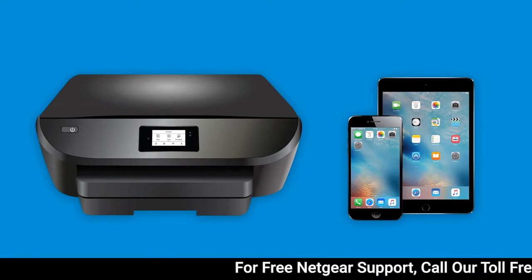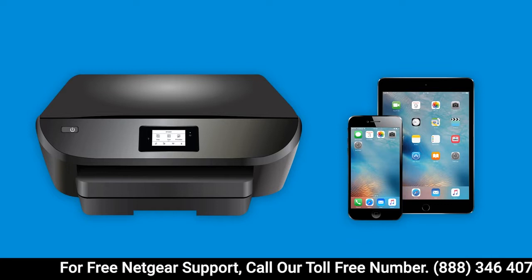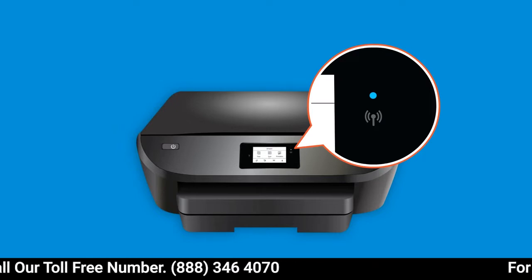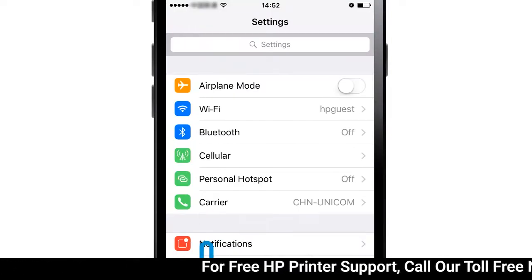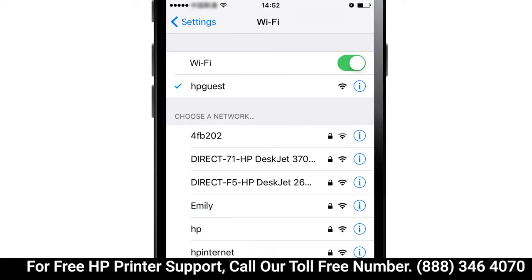From Apple iOS, you can print from most applications to a wireless HP printer. First, make sure your printer is powered on and connected to a wireless network. On your Apple iOS device, open Wi-Fi settings and make sure you are connected to the same wireless network as the printer.